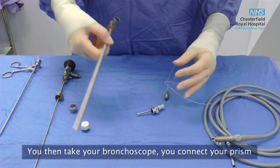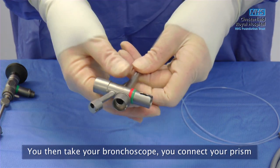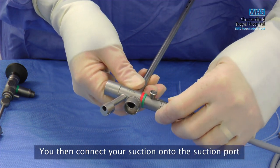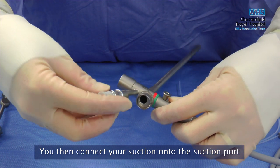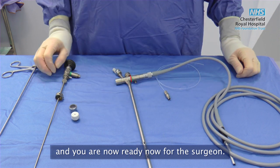You then take your bronchoscope, connect your prism, then connect your suction onto the suction port, and you're ready for the surgeon.